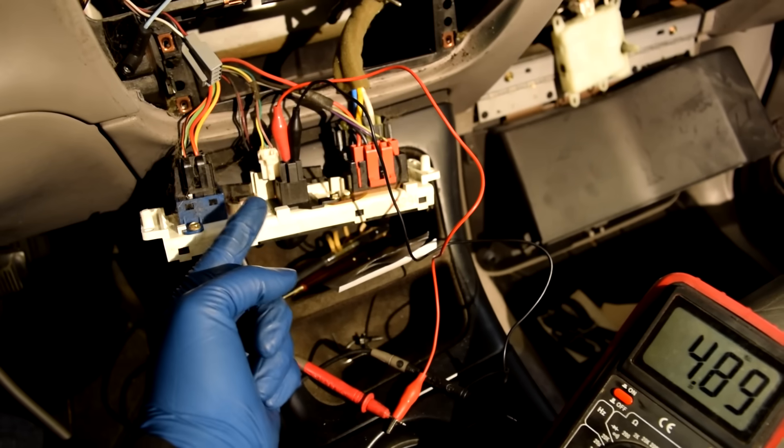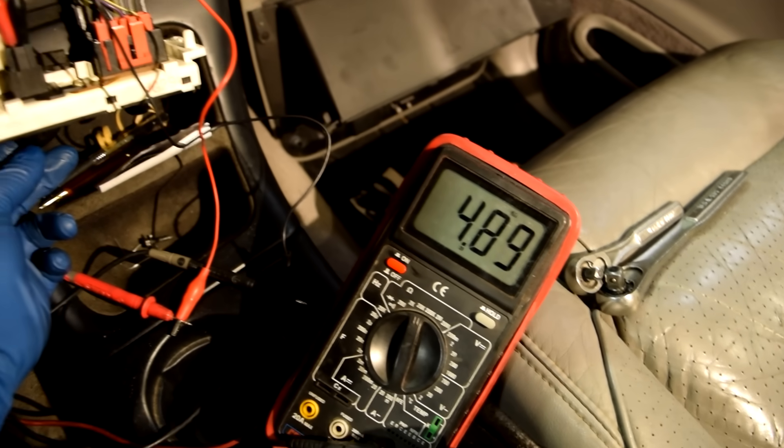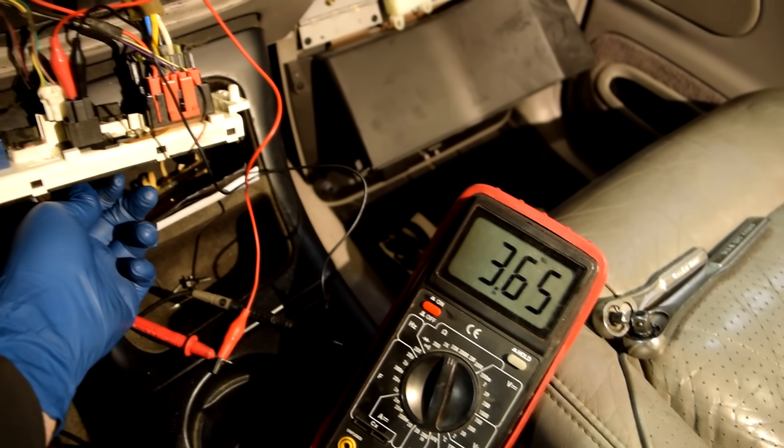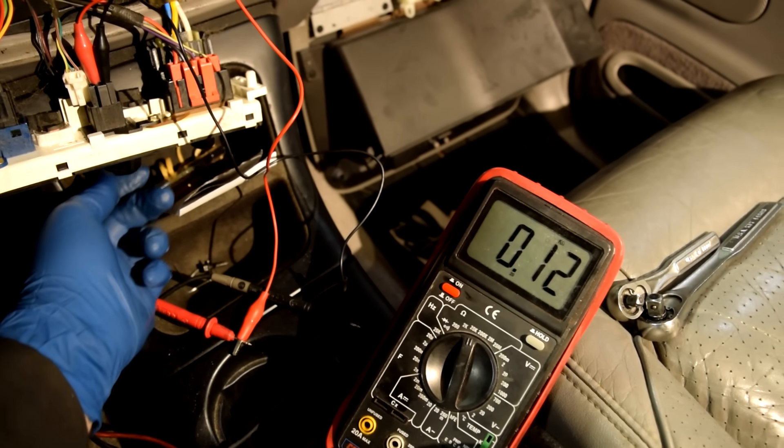If the potentiometer is working correctly, the resistance should change as I turn the temperature control knob. And as you can see, it does change — so the potentiometer is not our problem.